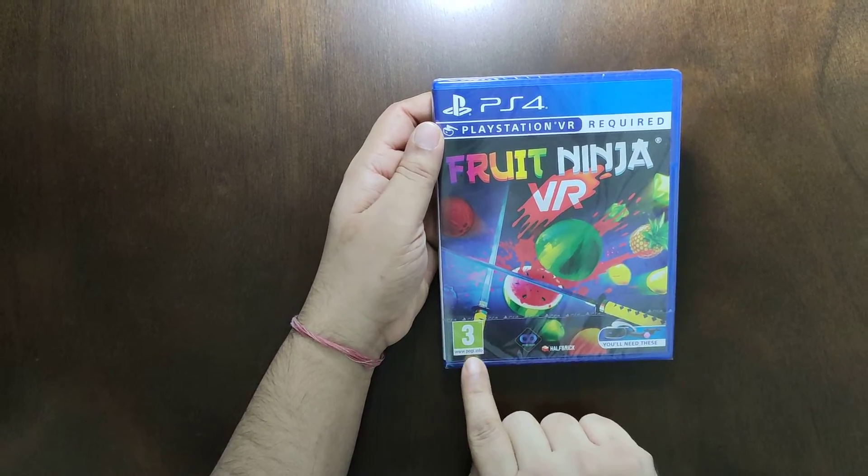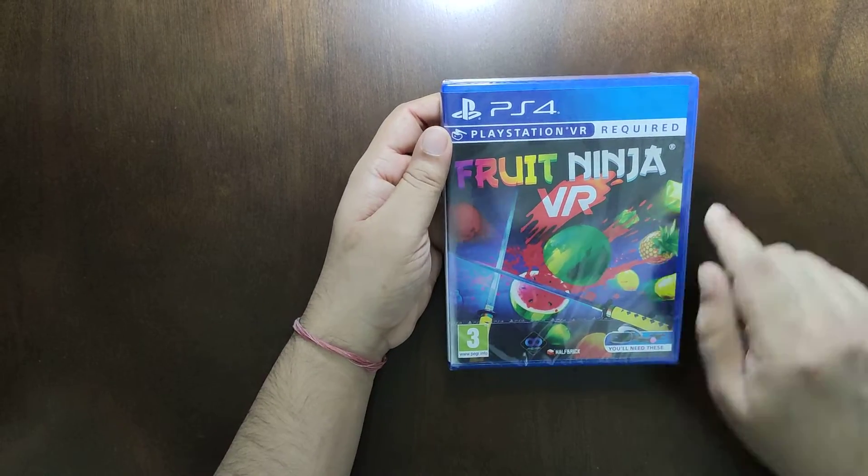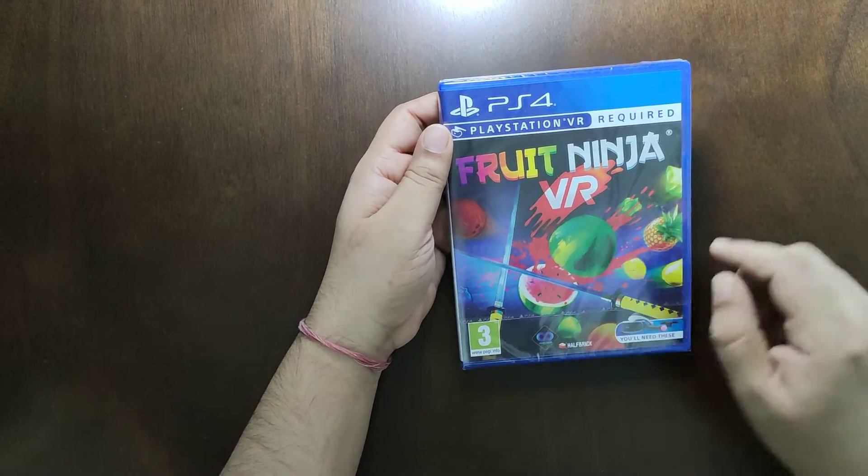So this is rated 3, and the game is brought to us by Halfbrick.